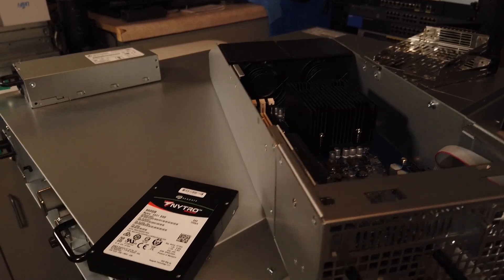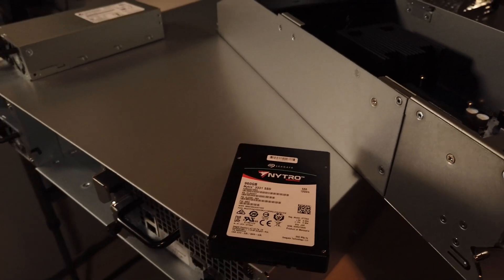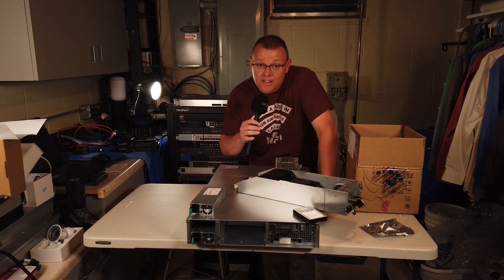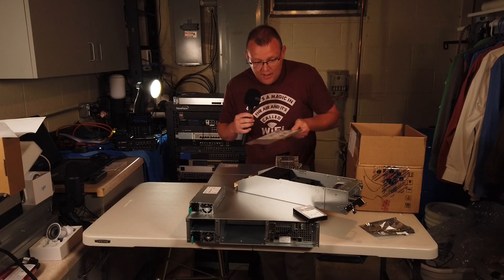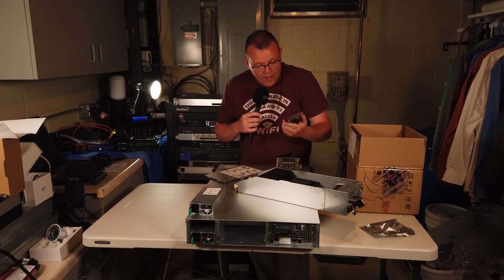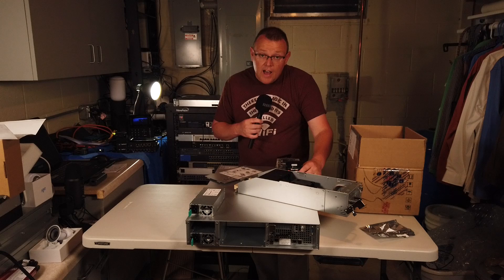I cannot wait to get these drives installed and get this fired up. In the next video, we'll install the drives and then get this thing on the network and start doing some configuration. This has been the introductory video. I'm super excited about this. I want to thank Synology and Seagate for sending these drives over. I'm really excited about this project and getting all these videos out there so you can see this.